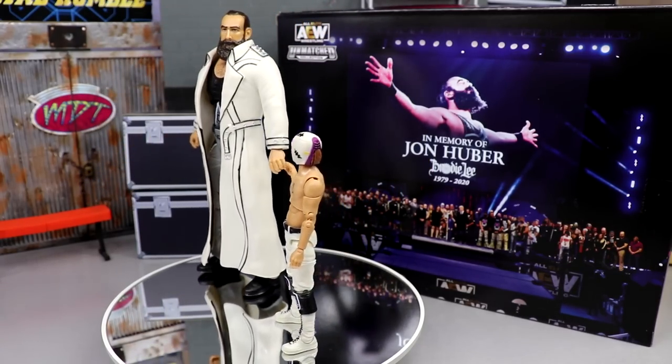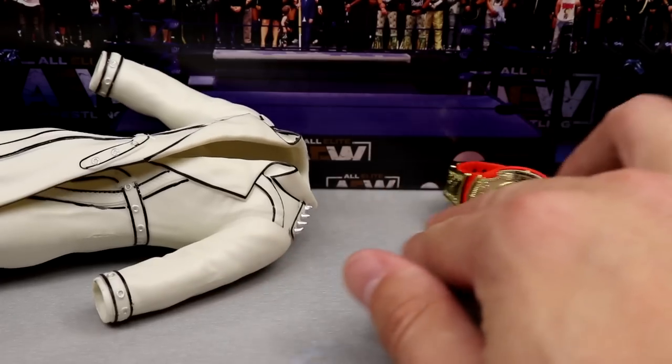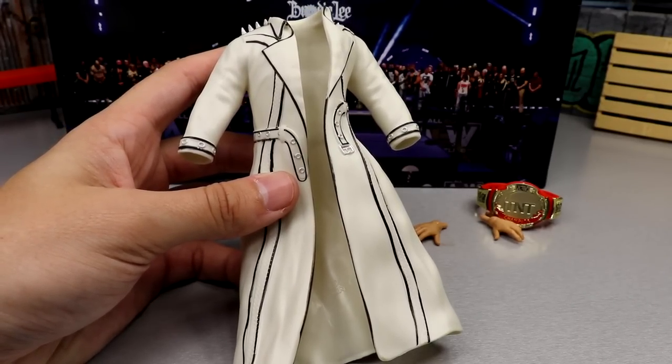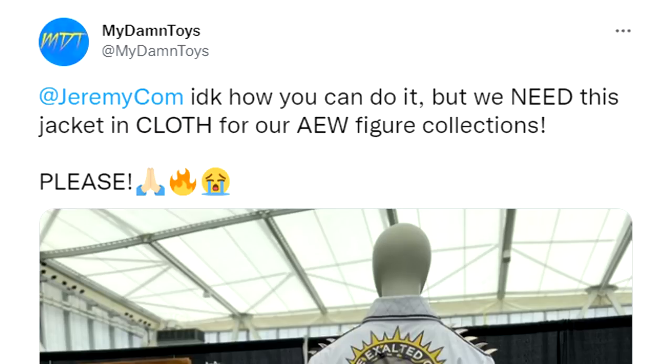Let's dive into the accessories for this two-pack — and I've got some bones to pick. Of course you get the beautiful Brodie Lee figure and the beautiful Negative One figure. This is a straight-up re-release of Brodie Lee from Unmatched Series Three. However, I think they really could have spiced up this two-pack if they'd made this jacket in cloth. Back in May 2021 at Fan Fest they had this exact jacket on display, and I tweeted Jeremy saying we need this jacket in cloth for our AEW figure collections.